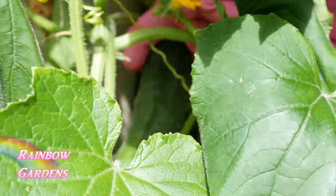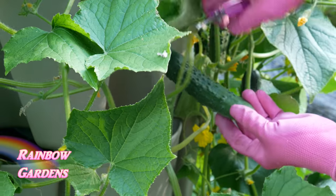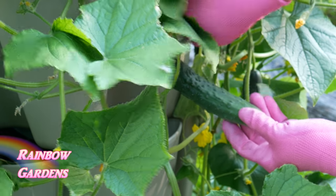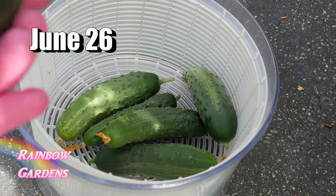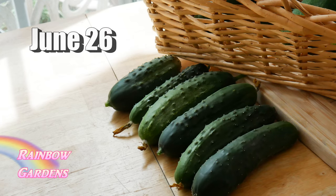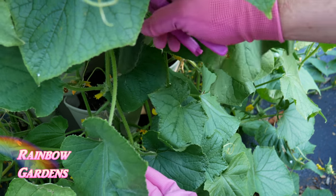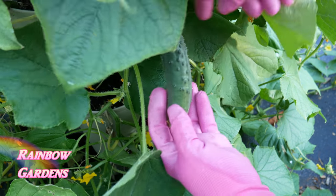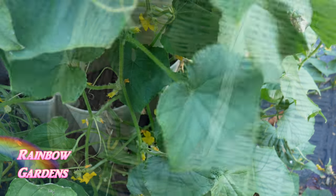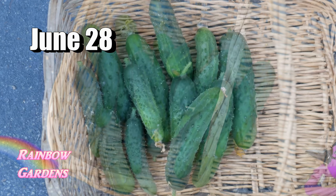This is something you definitely want if you want to grow pickling cucumbers, because when making pickles you need a lot coming in at one time - that's why it's important to grow a parthenocarpic cucumber. Make sure you're harvesting your pickling cucumbers every day or every other day. I like to harvest mine at about five inches long.